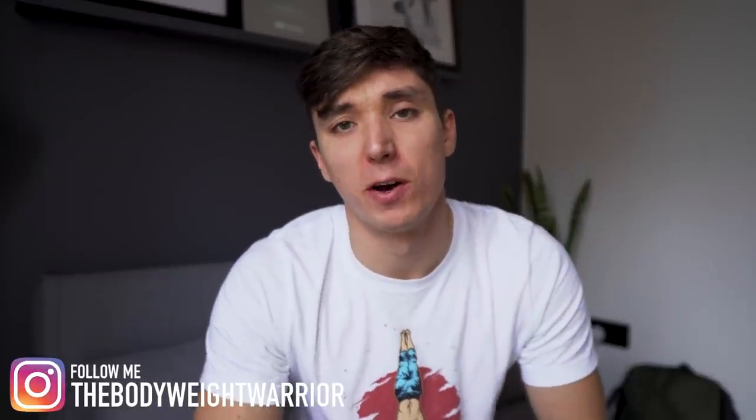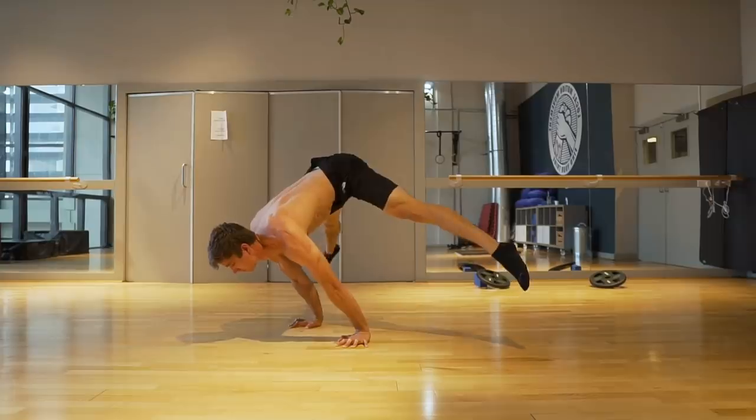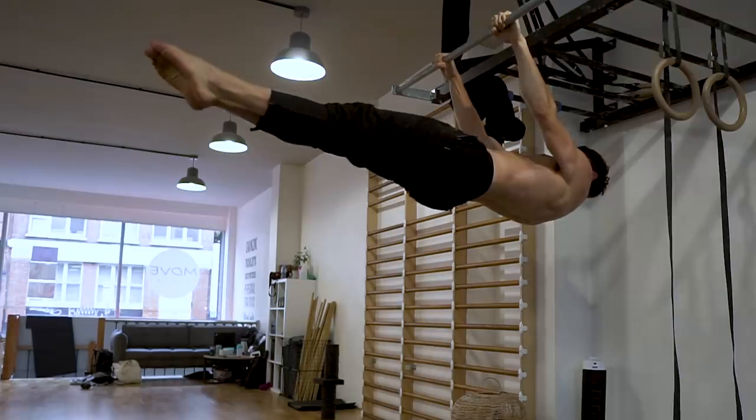What is up, my body warriors, and welcome back to another video and another episode of the 2020 checklist. This is when we're going over those big core calisthenic movements — we've had the handstand push-up, we've had the planche, had the front lever. Today we're going over the one-arm chin-up.